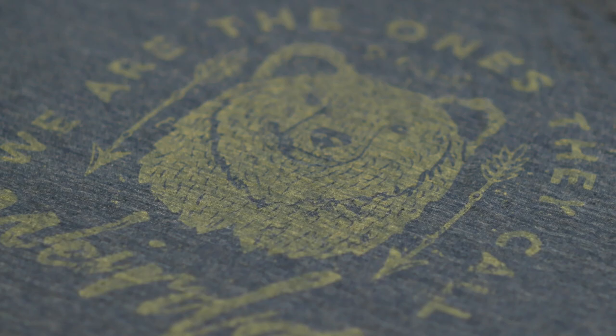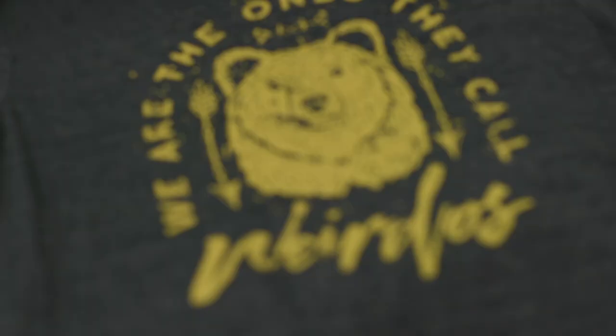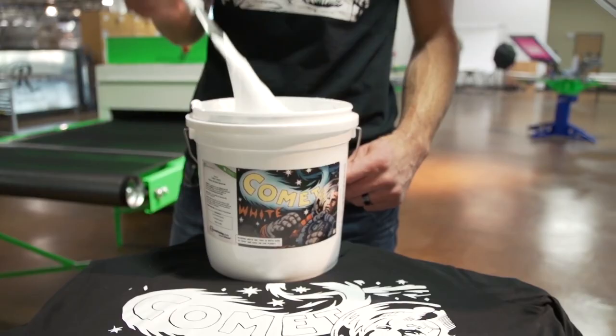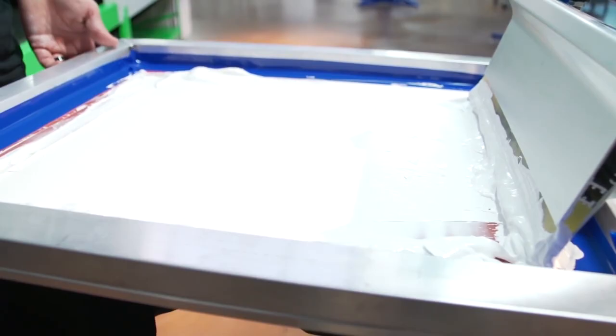So if you get a weird result with your fabric and you're not able to return the garments to the provider, what I would suggest is putting a discharge base down and then putting another water-based print on top. You could do either a high-pigment water base or an acrylic water-based ink — for example, the Comet line by Rionet has a really nice opaque white water base which still has that matte feel, but it's going to sit on top of your discharge and give you a guaranteed bright white instead of relying on the discharge process.